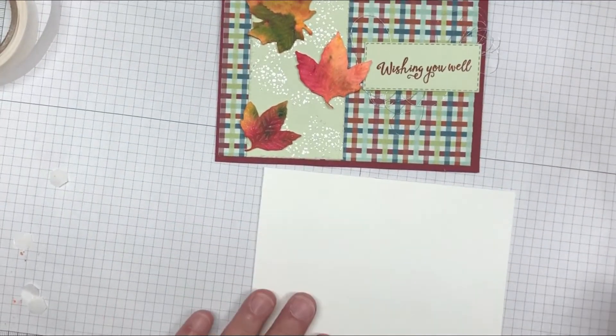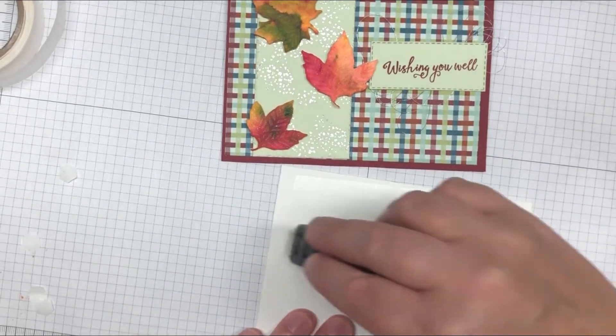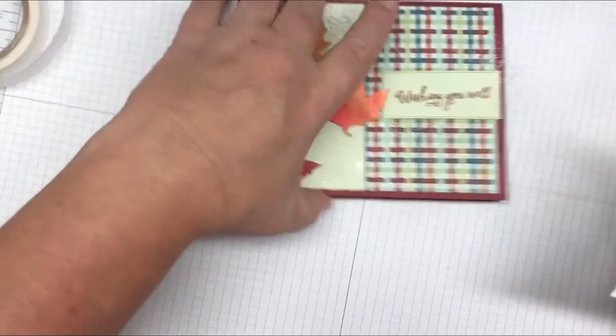The last thing to do is bring in your piece of whisper white and glue it on the inside of your card. This just finishes it off and gives you a place to write.